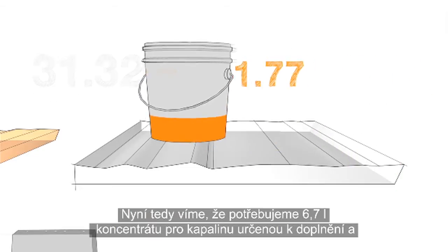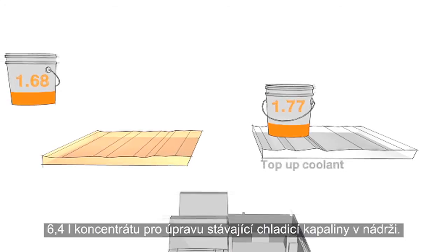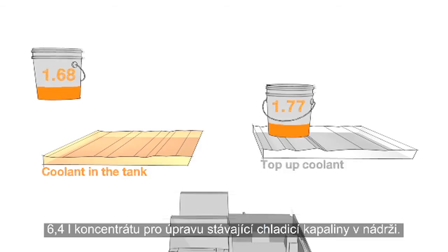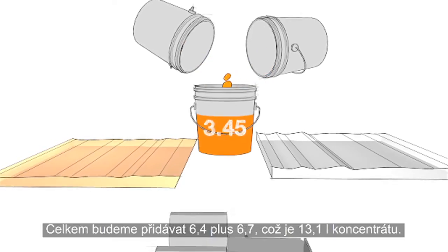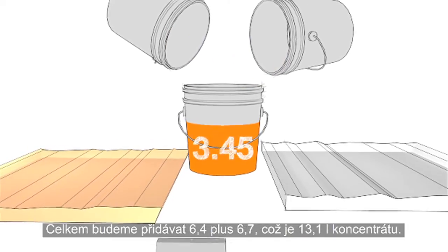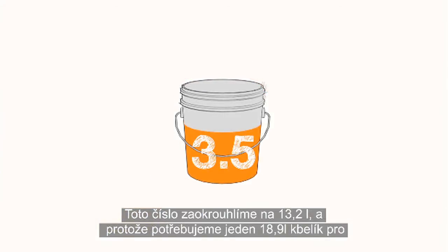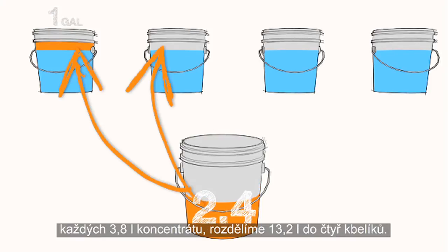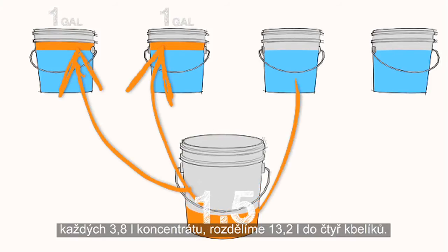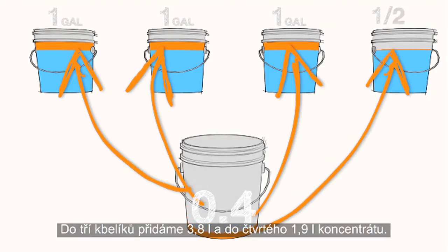Now, we know we need 1.77 gallons of concentrate for our top-up coolant and 1.68 gallons of concentrate to fix the coolant in the tank. So, we add 1.68 to 1.77 to get 3.45 gallons of concentrate total. We round this up to 3.5 gallons and, since we need one 5-gallon bucket for each gallon of concentrate, we will distribute the 3.5 gallons into four buckets — three buckets with one gallon each and the fourth bucket gets the half-gallon.